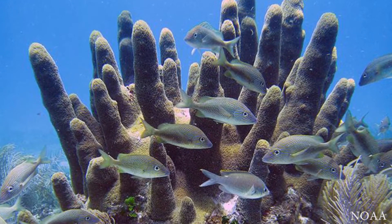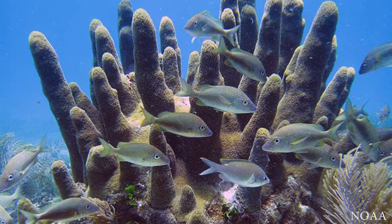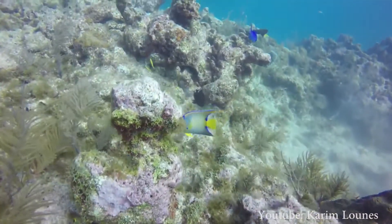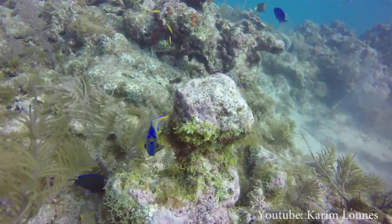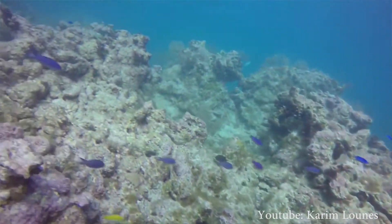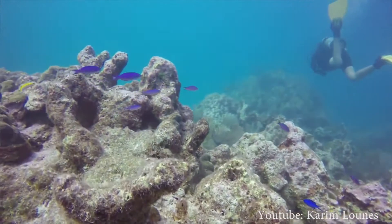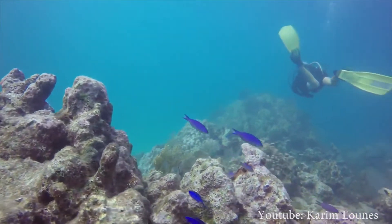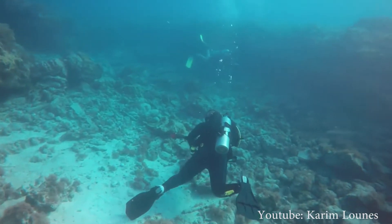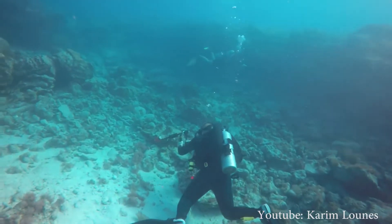A few corals are locally extirpated or functionally extinct, like Dendrogyrus cylindricus — there are only about 51 colonies of that coral left in the Florida coral reef tract, so it won't be able to reproduce; it's functionally extinct. There are other corals in other regions suffering the same fate. It's such a dire situation that we're working with only a handful of corals left in the Caribbean — you can literally count the number of corals of certain species that are left. It's really working in a triage situation in the Caribbean.